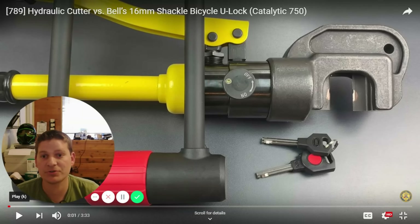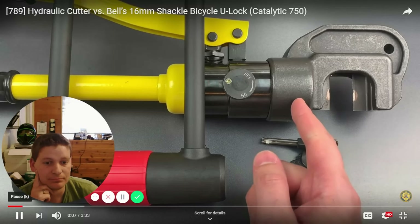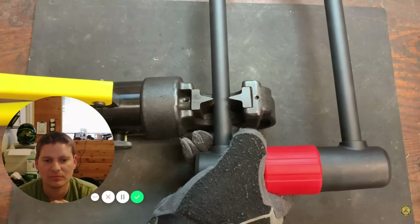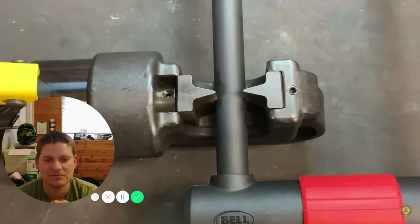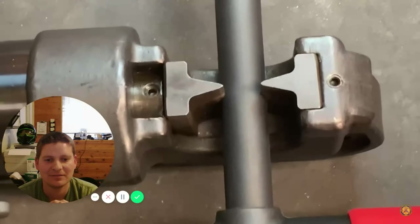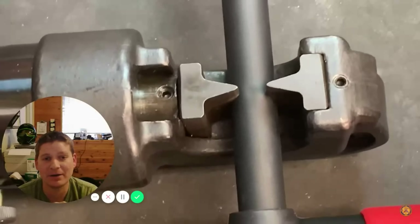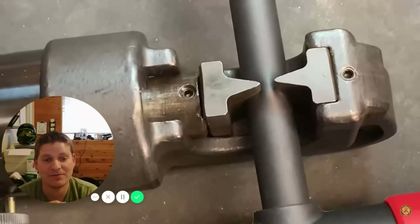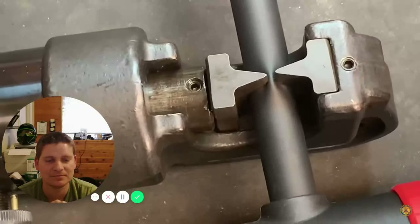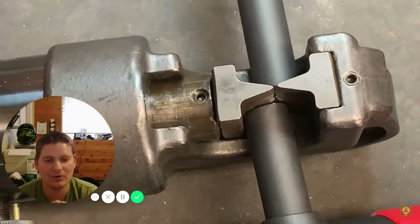Here is a U-lock, which normally we talk about being picked. But what if you had the right tool? He's continuing his series testing bicycle locks against 18-inch hydraulic cutters. Those blades are tight around the shackle. And go to cutting — it's like cutting into it like butter. Frozen butter, but butter.